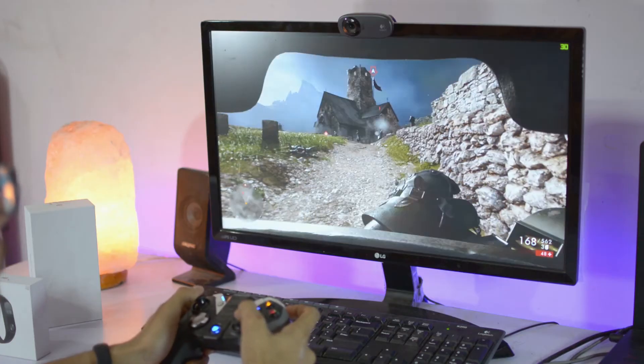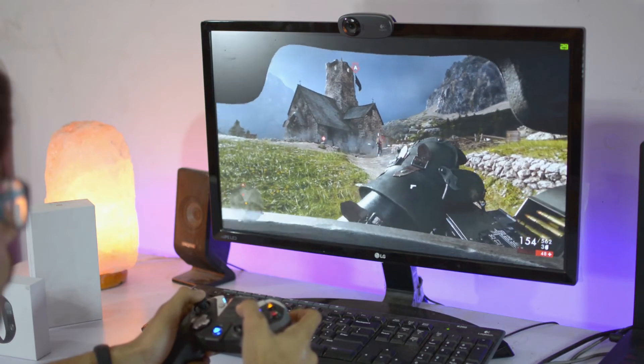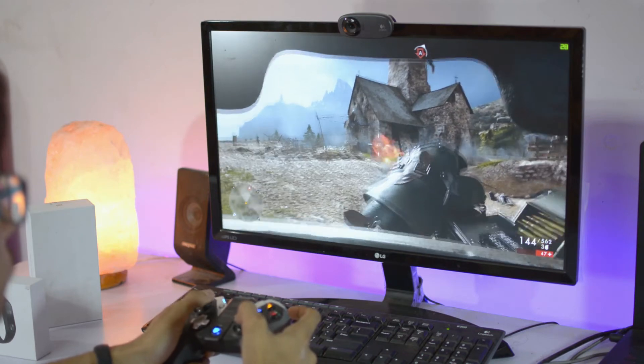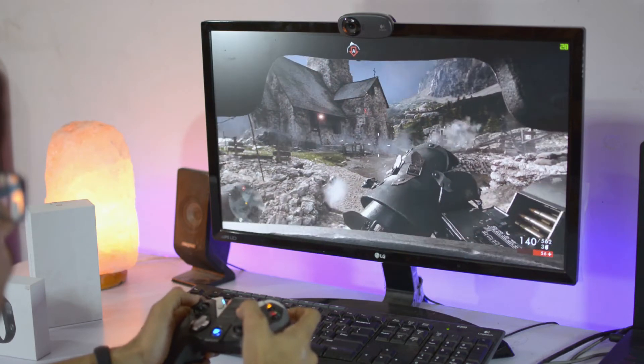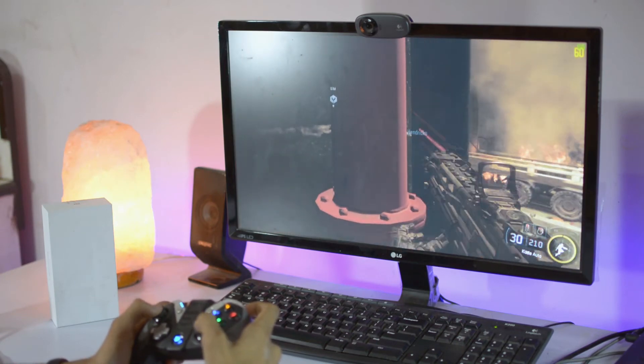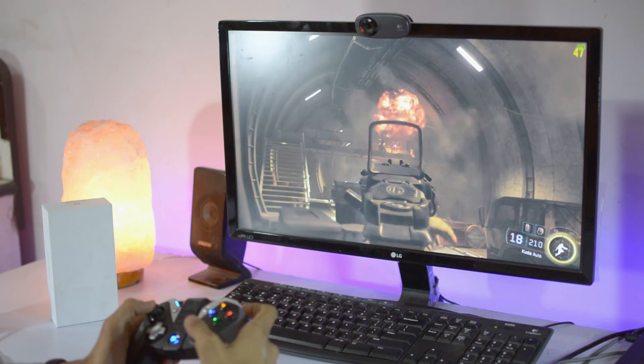Let's try some shooting games like Battlefield 1 and Black Ops 3. It's quite difficult in the beginning to control movement with analog sticks if you're used to a mouse, but there's no lagginess or latency at all — it runs smooth with no interruptions. Since it's wireless, you can sit far away from your PC and enjoy.